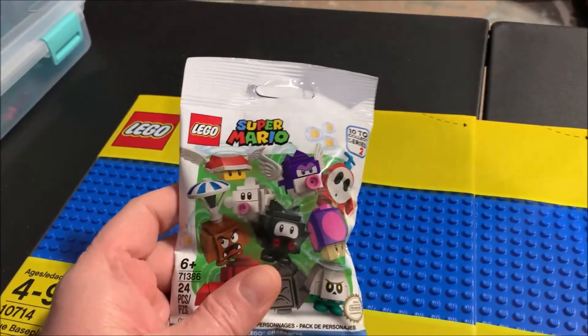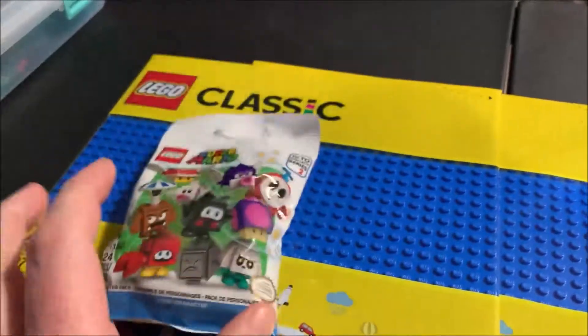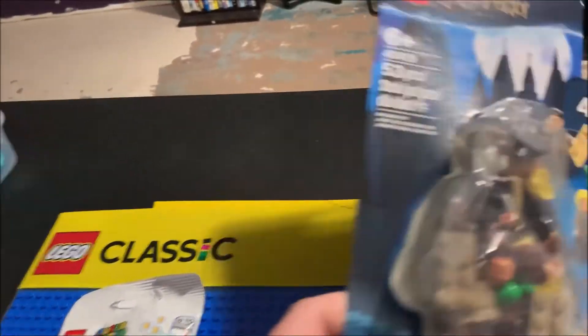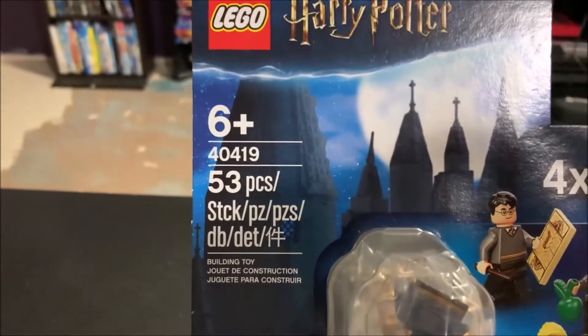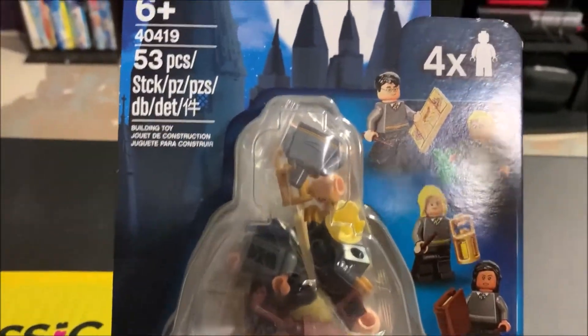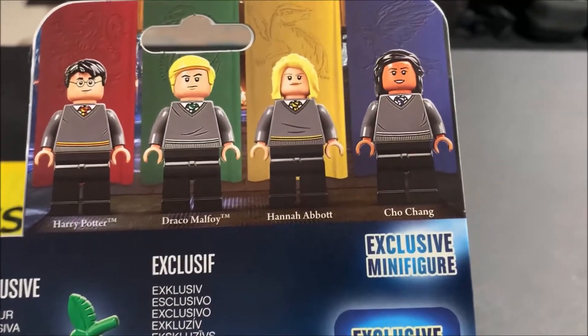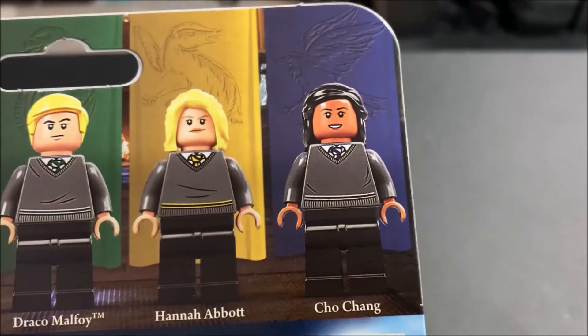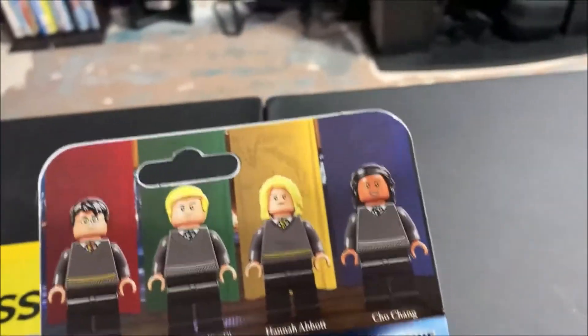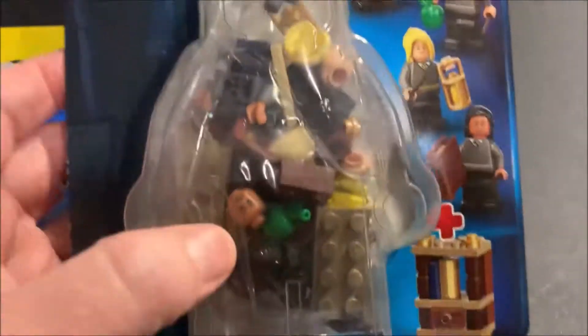I may open this up and build it and add it to the end of this video just to add a little more length to it. Also LEGO related, in Harry Potter I got set 40419 — Hogwarts Students or something like that — just characters you can place in the Hogwarts area. I'm going to get Harry Potter, Draco, Hannah Abbott, and Cho Chang. Hannah Abbott we already had, but basically it's just an add-on pack with a little bit more to put in the Harry Potter area of the LEGO layout.